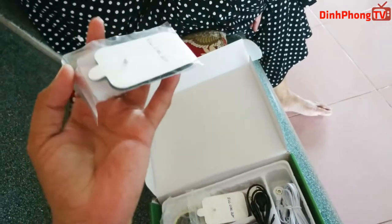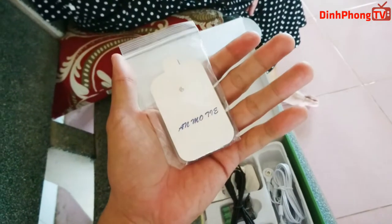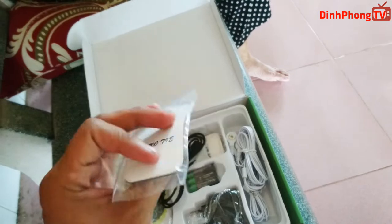Và trong hộp chúng ta sẽ có là những cái miếng dán như thế này để chúng ta lắp vào, như là 8 miếng như thế này. 1 cái là 1 cặp 2 miếng, tất cả là 4 cặp 8 miếng.